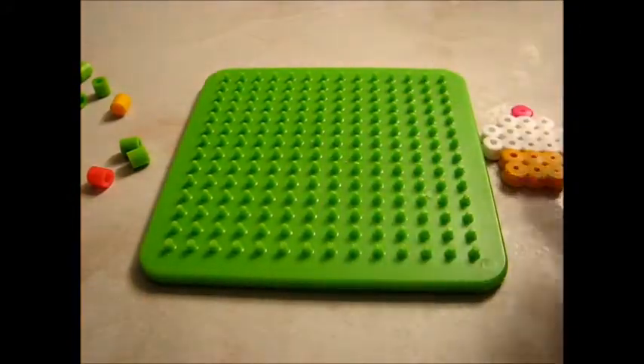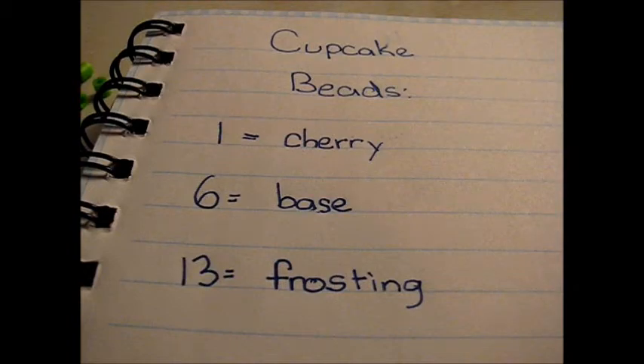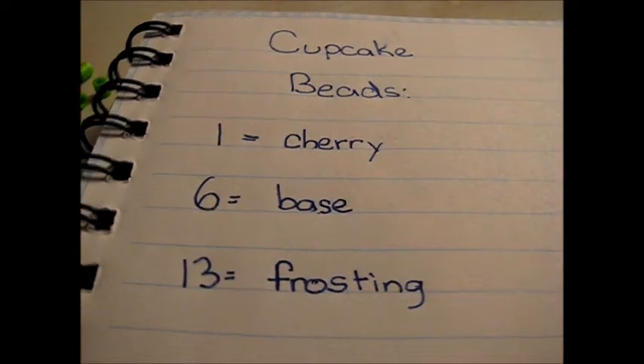So to make this cupcake, you will need one bead for the cherry, six beads for the base of your cupcake, and thirteen beads for the frosting.